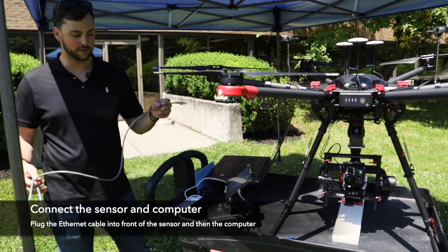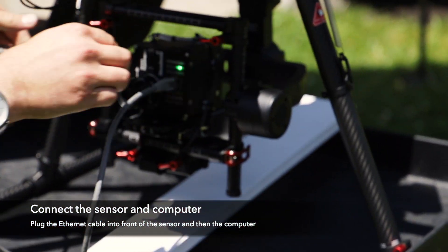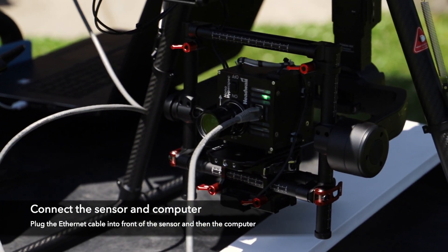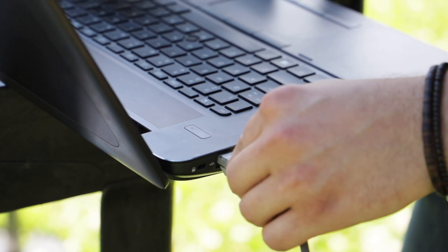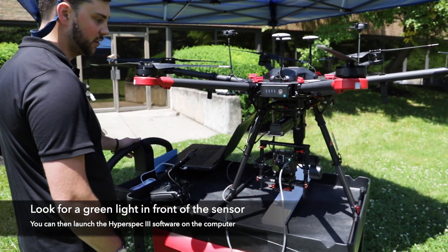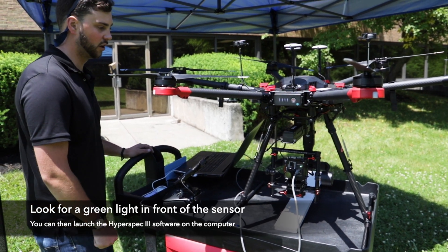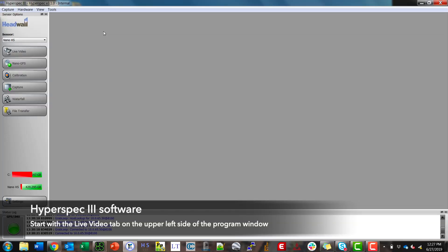Next you're going to plug in the ethernet cable to the front of the hyperspectral sensor and then into your computer. Once you see the green LED on the front of the nano hyperspect sensor light up, you can launch the HyperSpec 3 software on the computer and start with the live video tab.